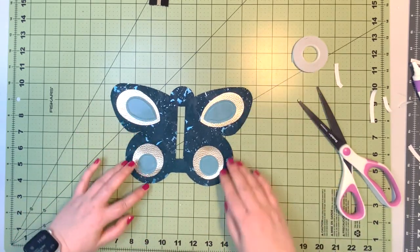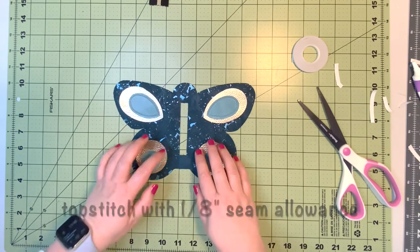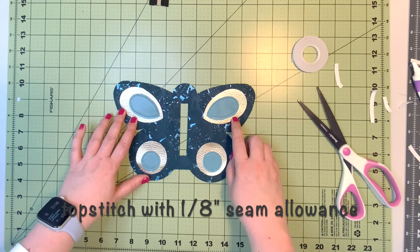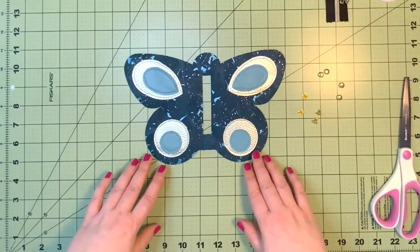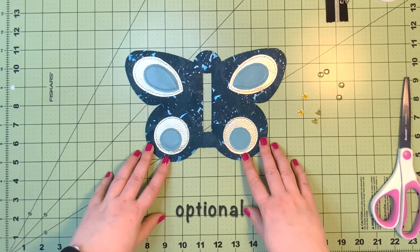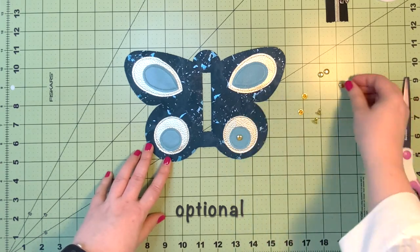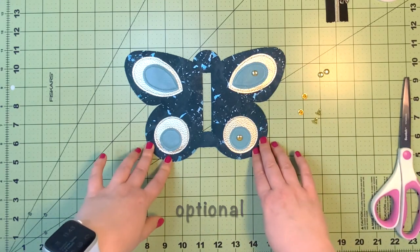When you have all your accent pieces placed on the body of the coin purse, go to the machine. Change your upper thread to match your second accent piece color, and sew all those pieces on with a 1/8 inch seam allowance. If you'd like to add additional embellishment to your butterfly, you can do that using some rivets — just choose the placement of the rivets and install them before we move on to the next step.